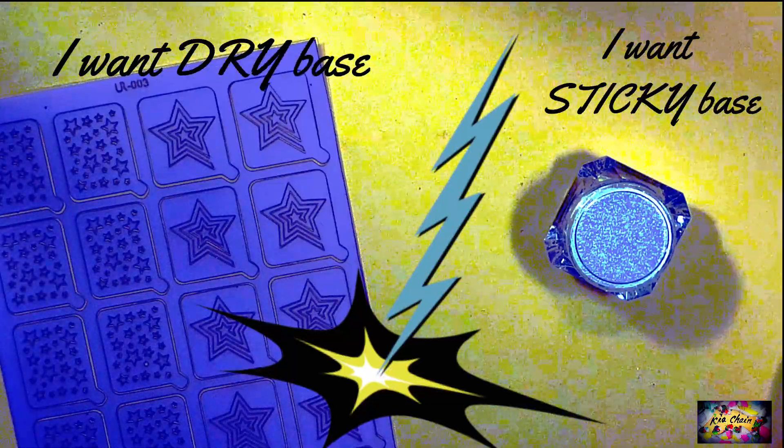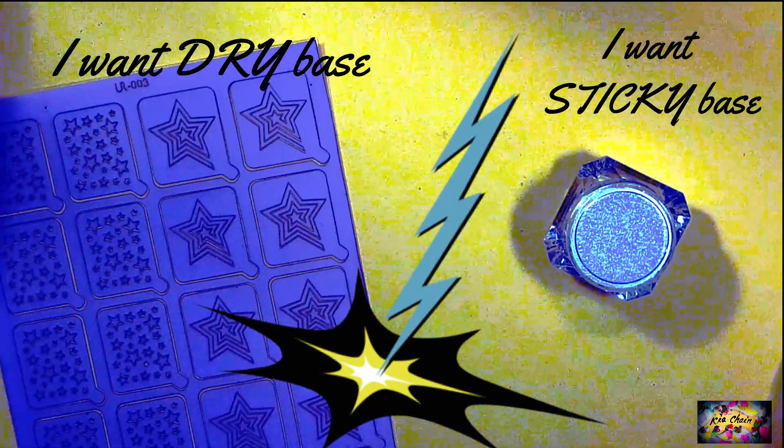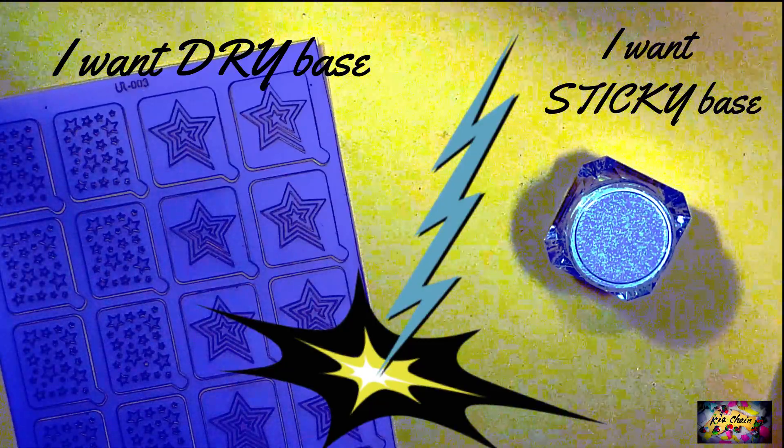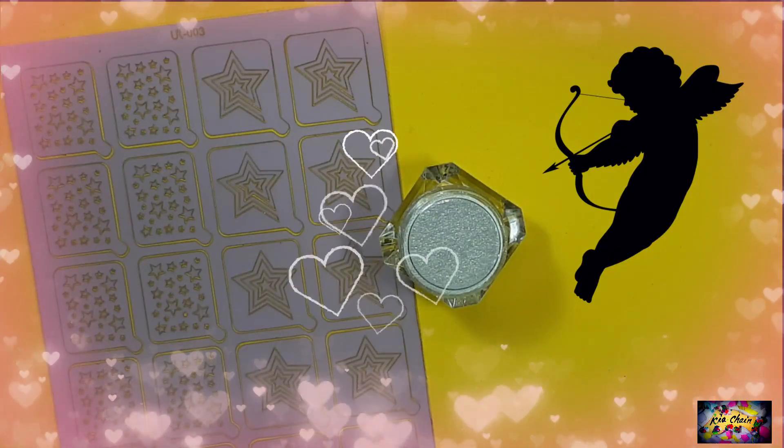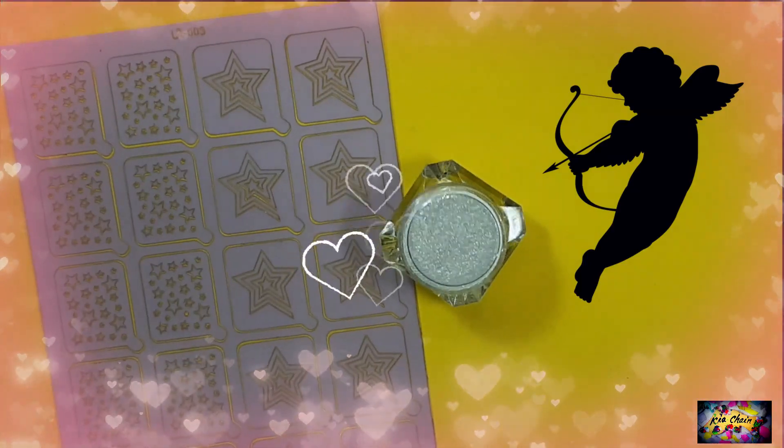Oh wait, aren't they quite opposite to each other? One requiring a completely dry base and the other requiring a sticky one. Don't you worry — there is something which can make them fall in love with each other and work together beautifully.